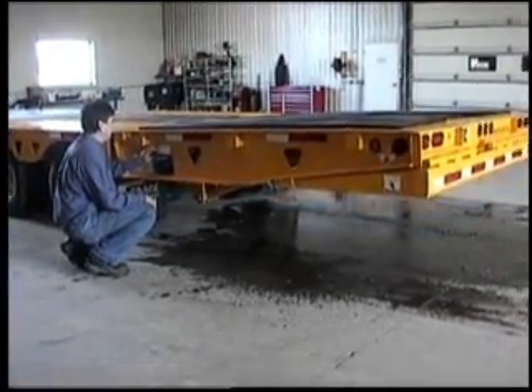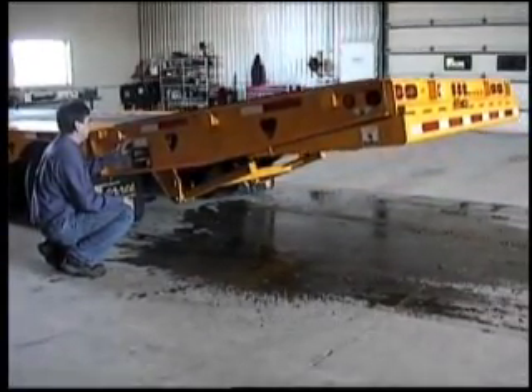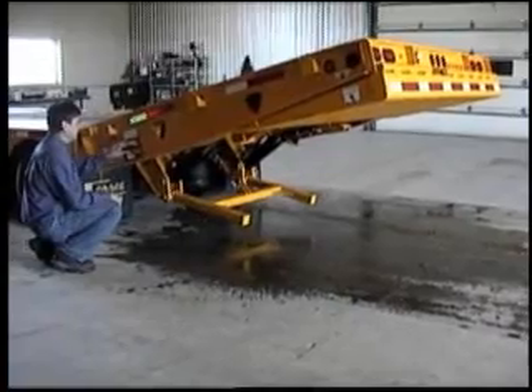Activate the hydraulic power source. Raise the tail ramp to the highest position. This trailer has an 8-foot hydraulic tail with a 4-foot fold-under section, with a combined total length of 48 feet.